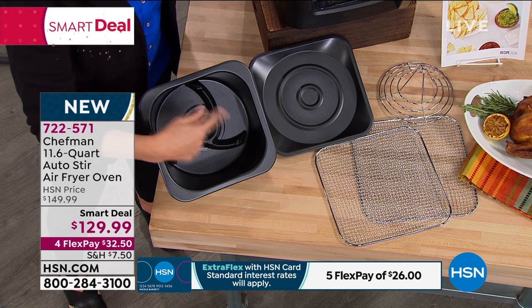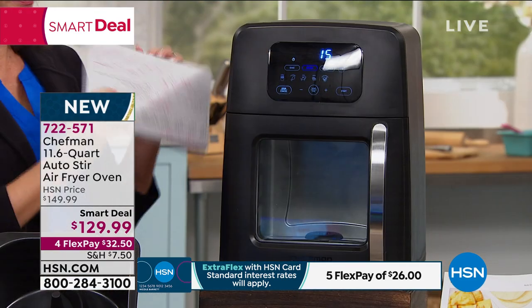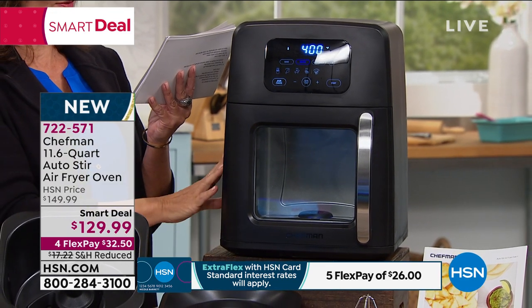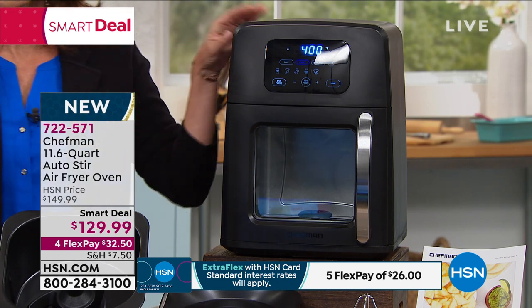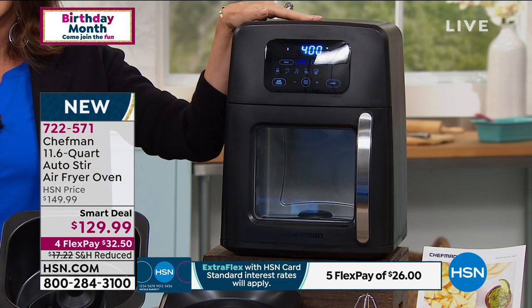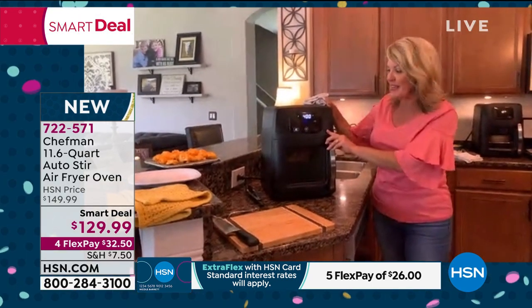The ability to just turn on a stir so you don't have to keep shaking — the footprint is amazing. Measurements: 15.75 inches length, 14 inches width, 17.75 inches height, weighs 10 pounds. Could you imagine this for tailgating if sports come back? It's so much better looking than other air fryer ovens — really classy and elegant. For me, one of the biggest things are those presets so I don't have to think about everything.